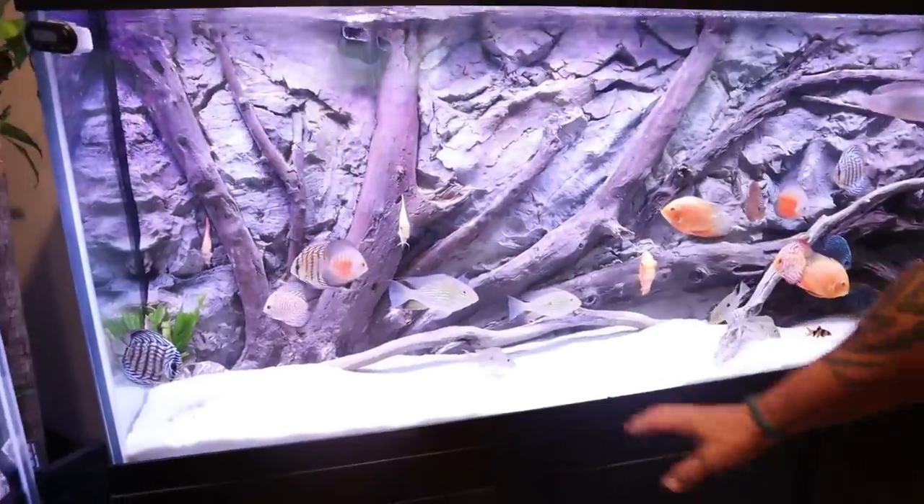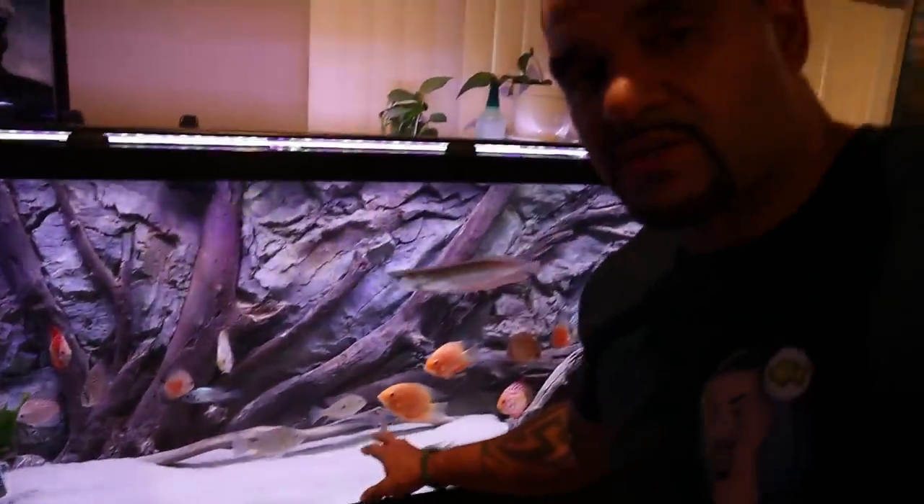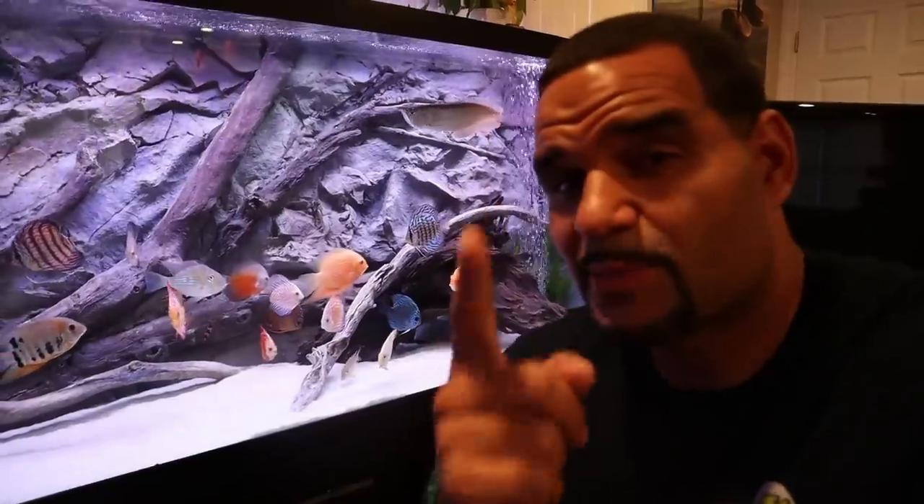Another question I get all the time is whether a wave maker is good for any type of fish — and the answer is no. In my 150-gallon discus tank with an arowana, there is no wave maker. These guys like to stay pretty still and calm, so putting a wave maker in there is just going to cause them stress they don't need. Know your fish — know if they like a good flow and current before you get a wave maker. I also recommend having at least a 30-gallon tank before using one. Anything smaller, use an air stone for surface agitation and water movement — putting a wave maker in a 10-gallon is just going to blow everything around and they won't be happy.